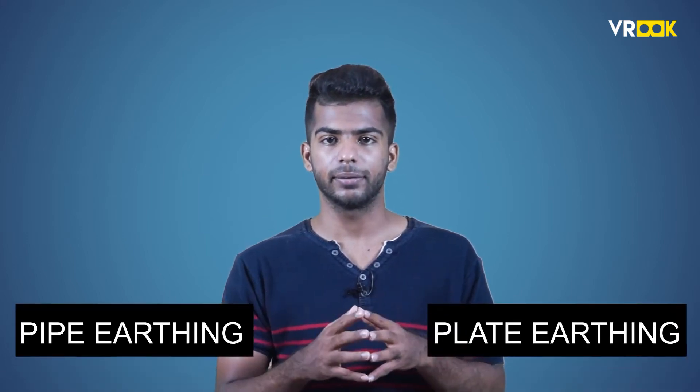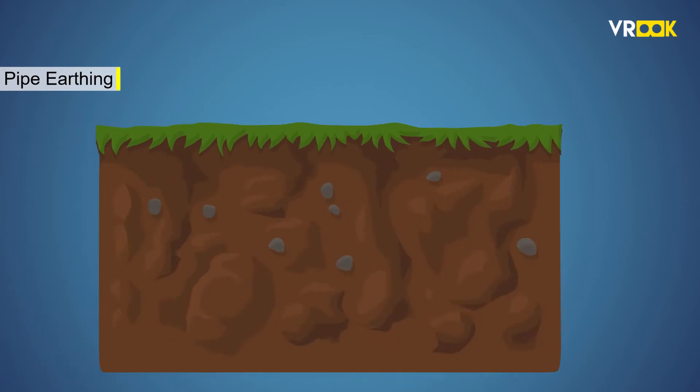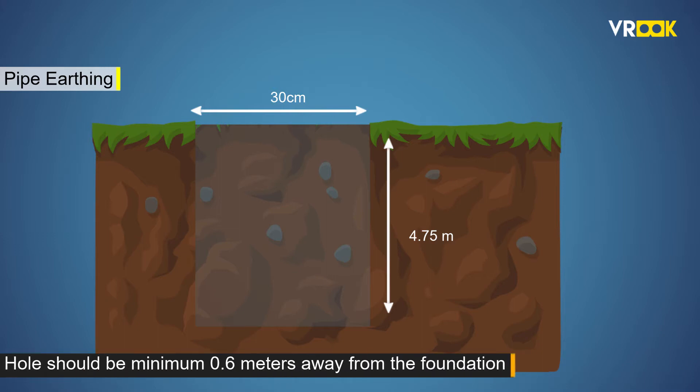Now, there are two different types of earthing. Two popular methods are pipe earthing and plate earthing. Let us first learn about pipe earthing. The process of pipe earthing starts with digging a 30 cm by 30 cm hole with a depth of 4.75 meters. This hole should be a minimum of 0.6 meters away from the foundation of the building.